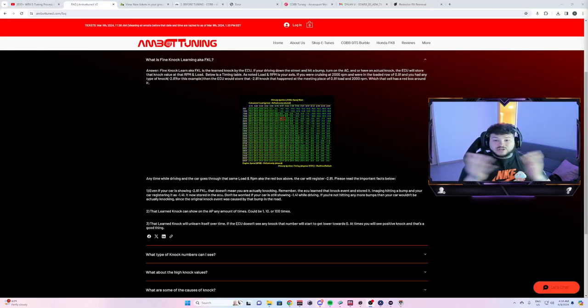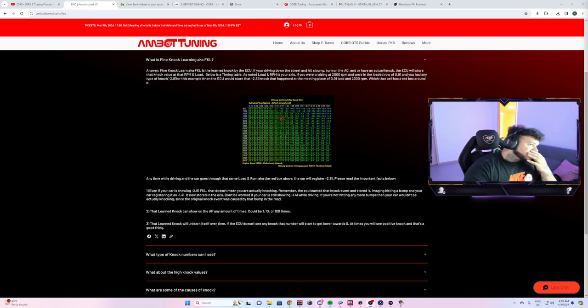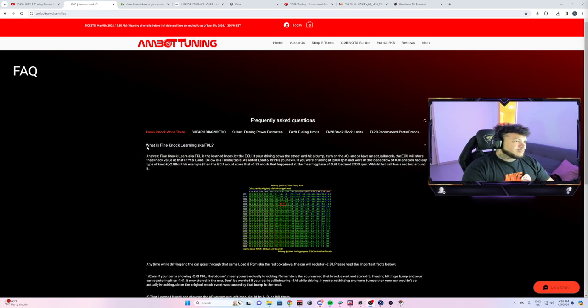I just made an hour-long walkthrough video of e-tuning that included some questions and answers regarding e-tuning, but I decided to split it into two separate videos. I'm going to continue on and go through the frequently asked questions section to better explain things, since a lot of people probably don't like reading and would rather just listen.